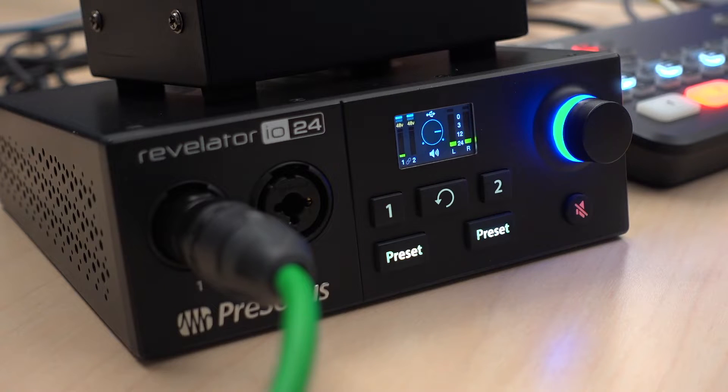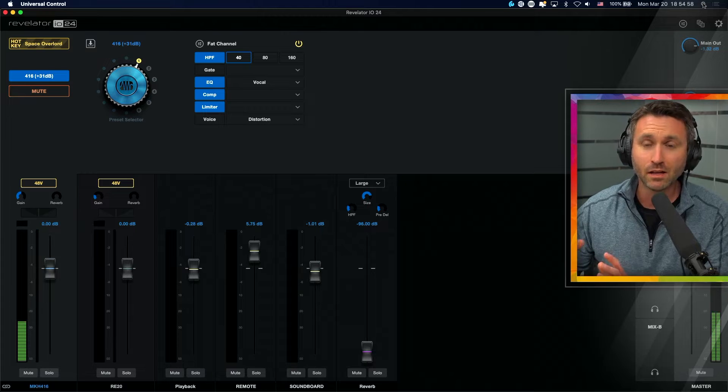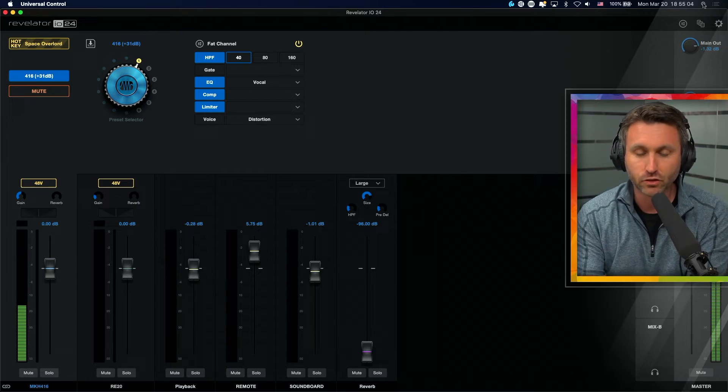This interface I cannot recommend enough because of its price point, because of its features and everything it's capable of doing for you. A big part of that is just the software side — the real-time digital signal processing of this interface, which could really help you out in a live stream situation.